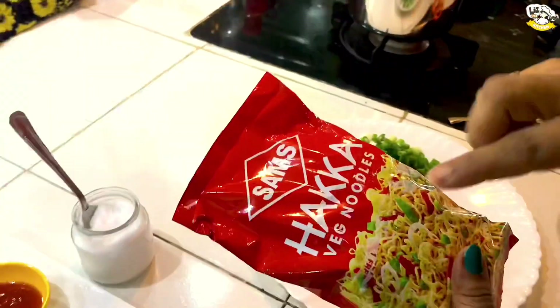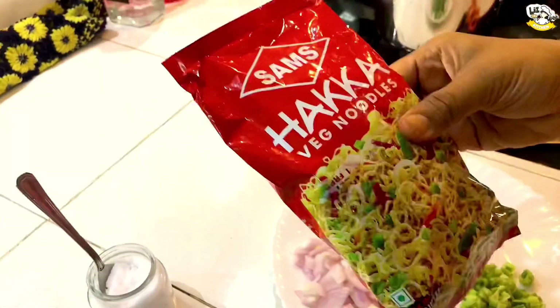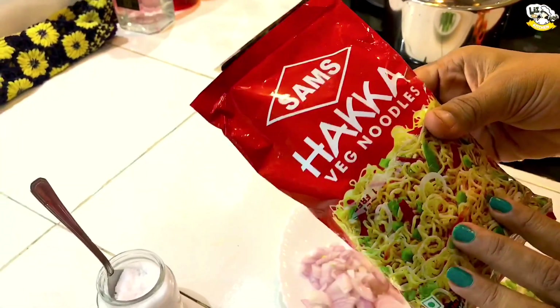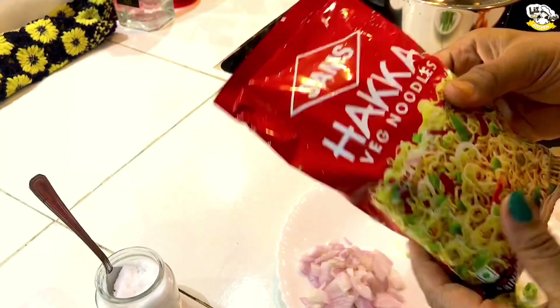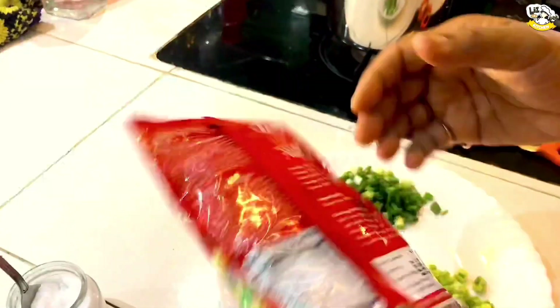If you want to add the noodles, subscribe to our channel, click the bell icon, and click the notifications. Here are the ingredients in the packet. You can also add the Hakka noodles. We can add the egg noodles. These are the vegetable noodles.